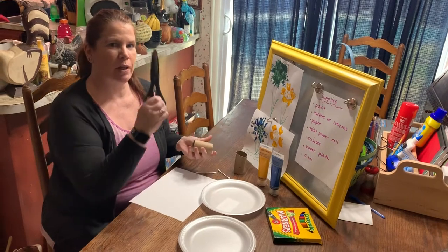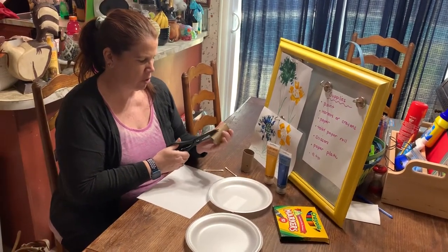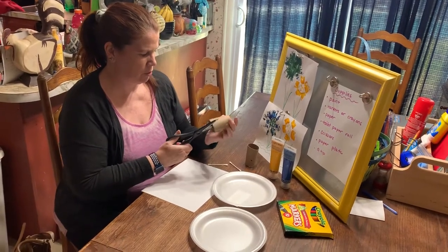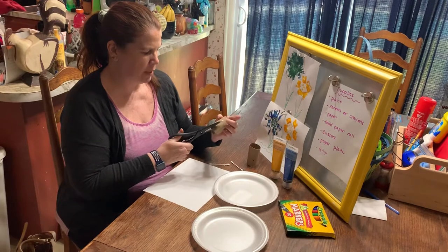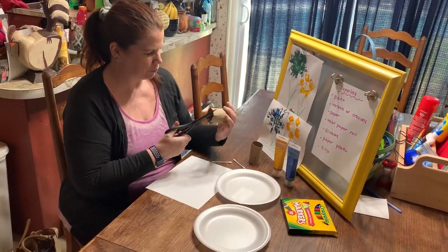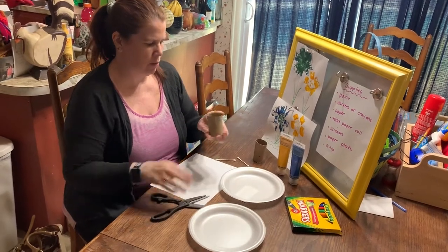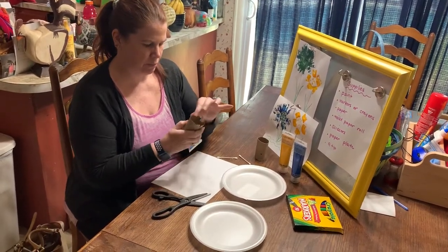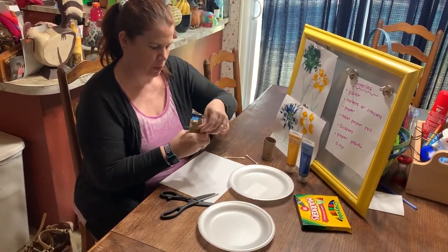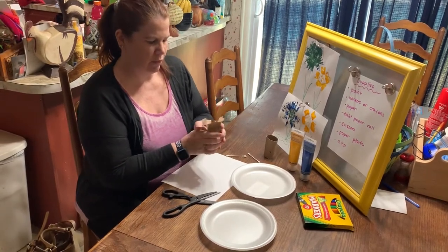We're going to take our scissors very carefully, point it to the sky, and trim triangles into our paint brush. We don't want to go all the way down, just enough to make it look like a flower. And then we're going to bend them back just like this. And then hopefully, when we push it down into our picture, it'll turn out like a flower.